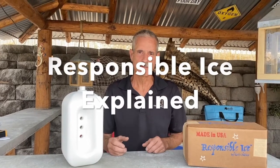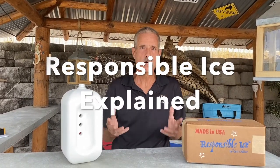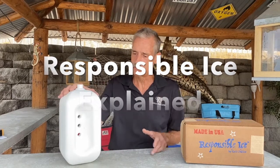Hello, Dean from Responsible Ice here. So what is Responsible Ice? Well, Responsible Ice is a 10-pound reusable ice pack.